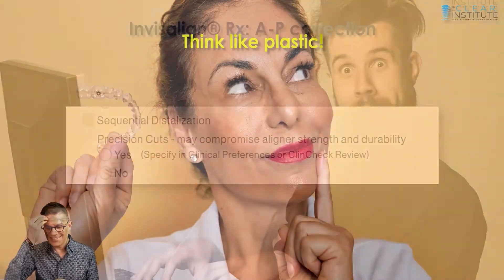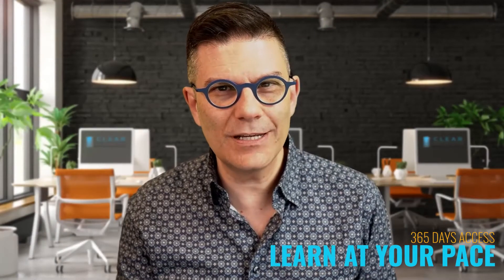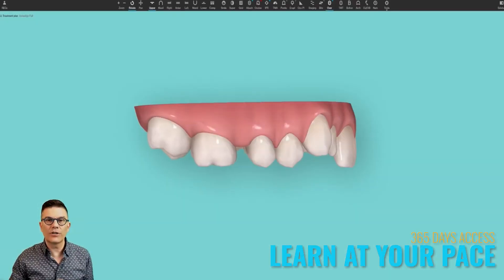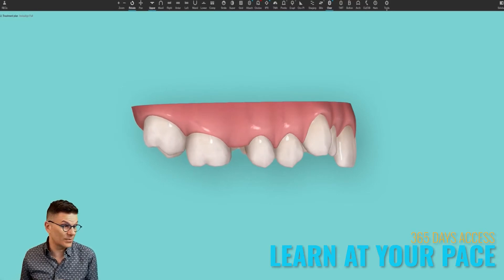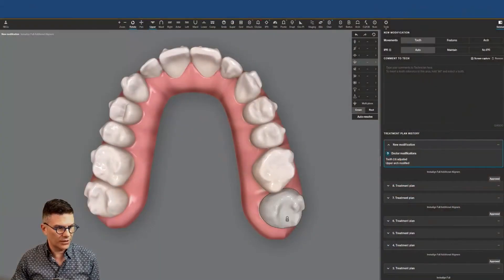Sequential distalization — for me it's really important to understand the mechanics of controlled rotation. So we're distalizing on both sides, but in some cases you will distalize only one side. Did you find any counter-effects?